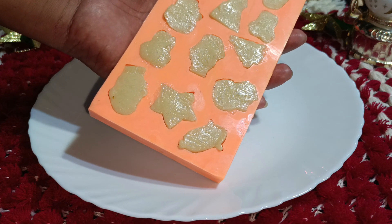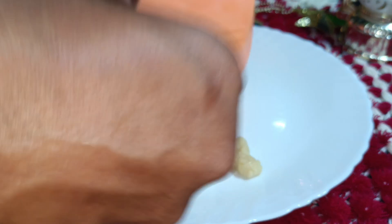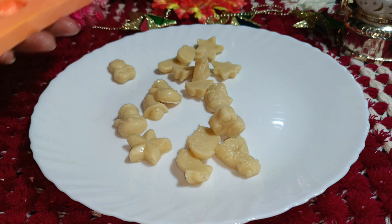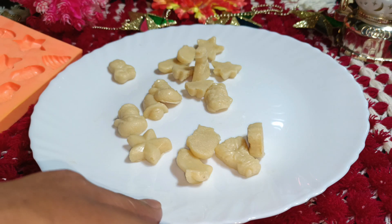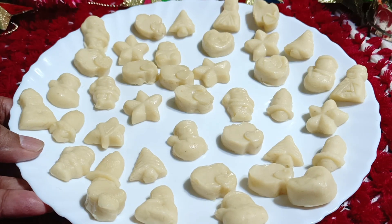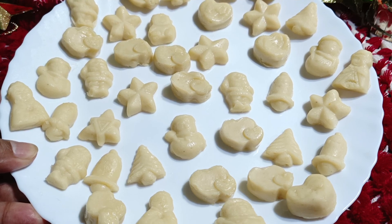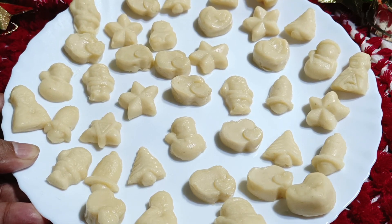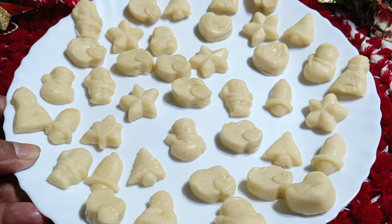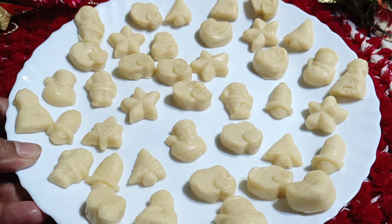This is the product — the final outcome. We have to de-mold it. This is how it should be. How beautiful they are! It's a very easy and simple recipe with only three ingredients. You can try this at home, your kids will enjoy this. Thanks for watching my video. Please do like, share and subscribe. Share it with your friends. God bless you all.